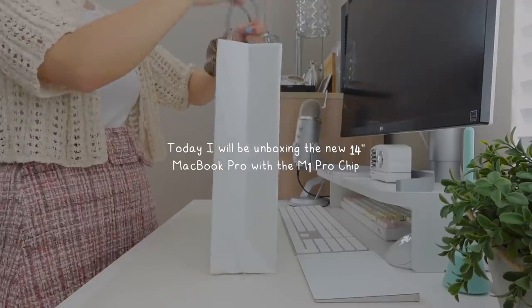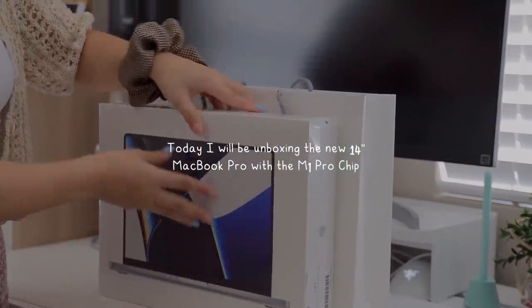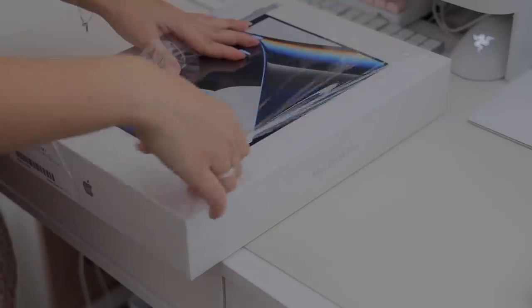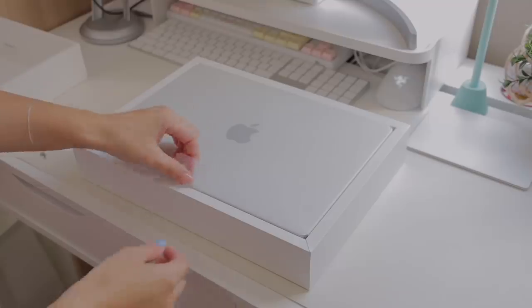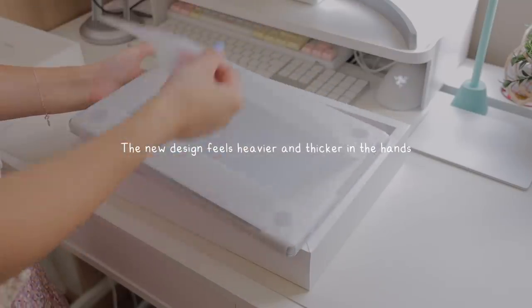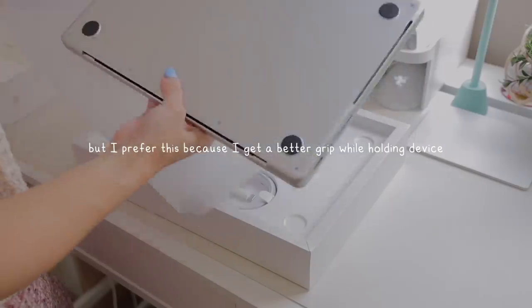Hi everyone! Today I will be unboxing my new 14-inch MacBook Pro with the M1 Pro chip. The new design feels a lot heavier and thicker in the hand, but I actually prefer this because I feel like I get a good grip when I'm holding my device.